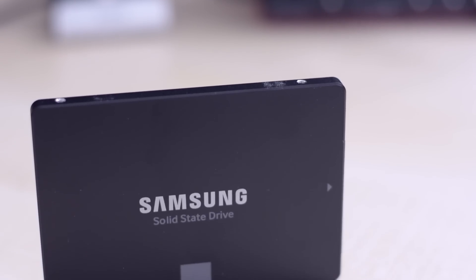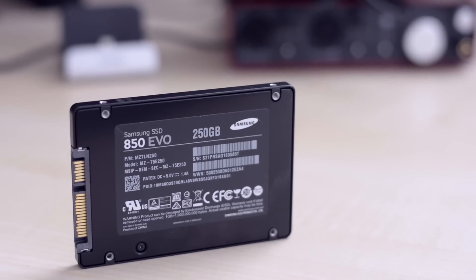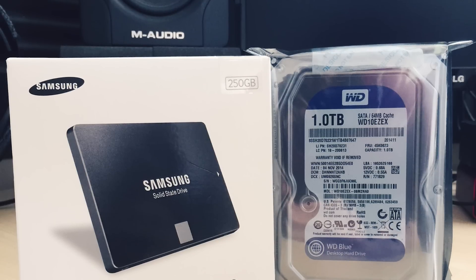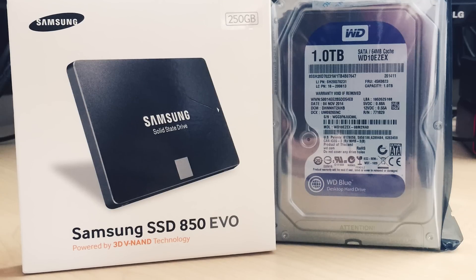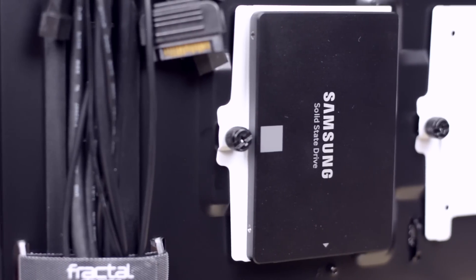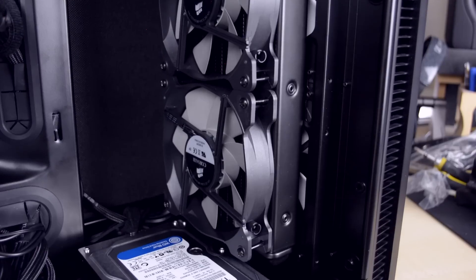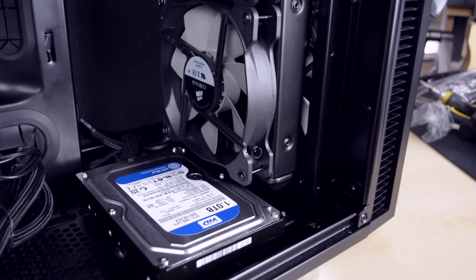For the OS and programs, I chose the Samsung 850 EVO 250GB SSD because of its great and consistent performance. For storage, I chose a 1TB Western Digital Blue for games, movies, photos, and so on. The SSD has a special mount in place at the back of the case. Because I removed the hard drive cages to create space for the radiator, I mounted the hard drive on the bottom of the case and secured it with a couple of screws and some rubber grommets to reduce vibrations. Don't forget to connect the power and data cables.